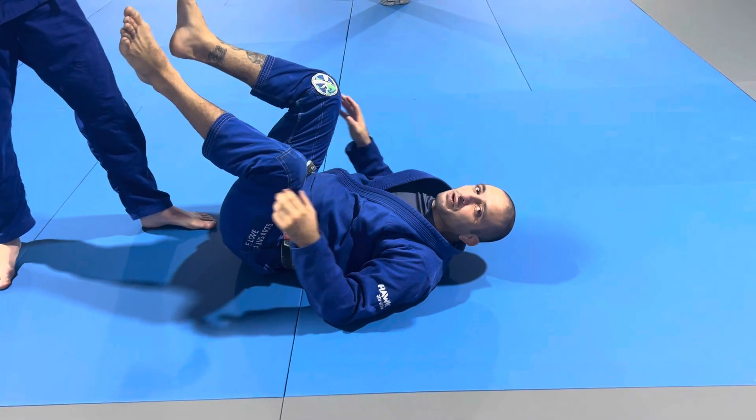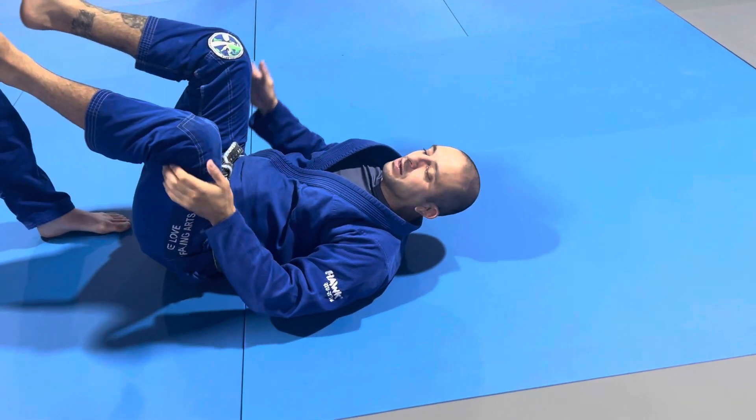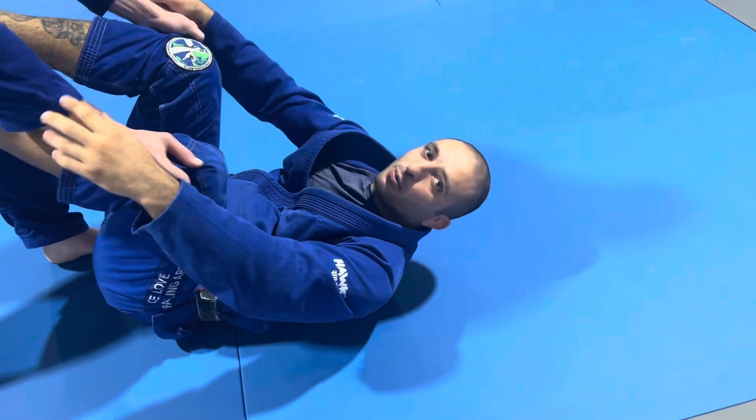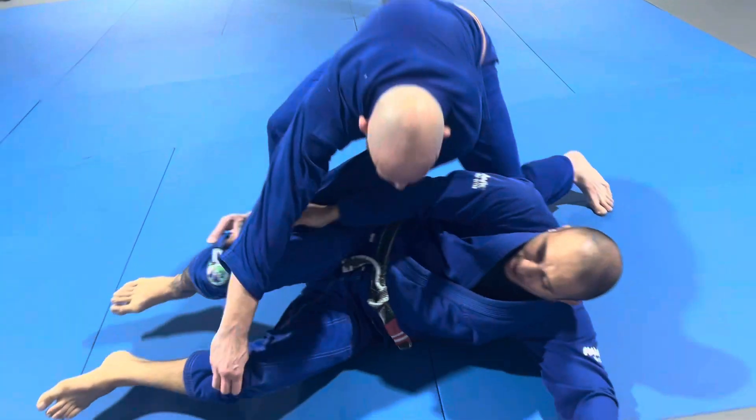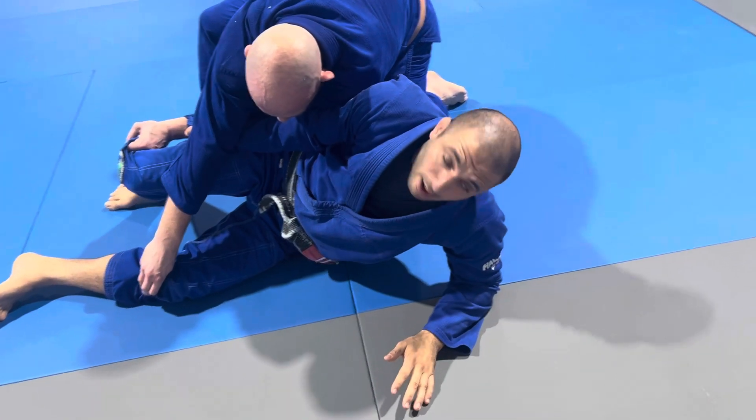Hi everyone, here's the strategy you can use for guard retention. This is for the gi when you have double sleeve. So whatever side he goes to, I keep that sleeve and I start coming up on my opposite elbow.